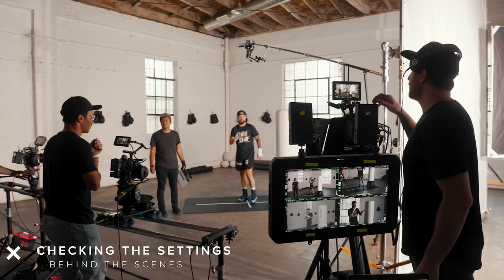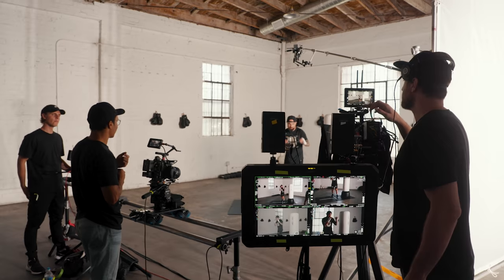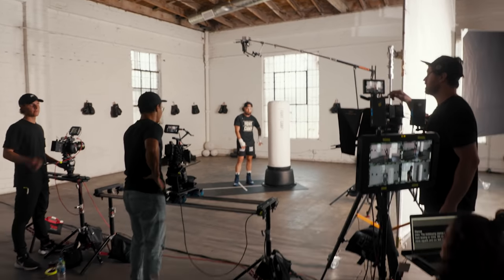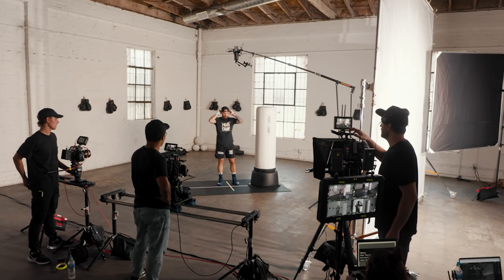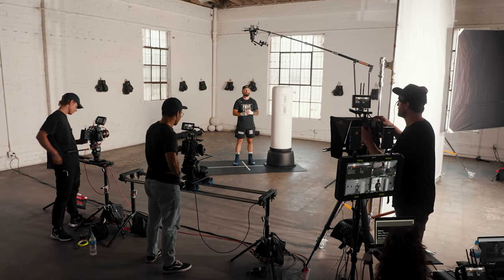So we're going to be on the same settings this day: 5600K color temp, ND 4 stops, ISO 6, wide open on the lens, 22.9 on the zoom, 180-degree shutter, 23.98 fps, shooting 4K C-Log 2.